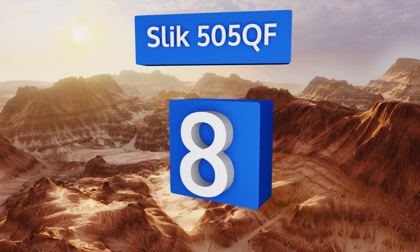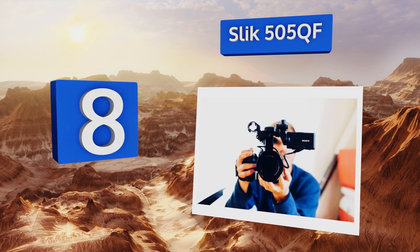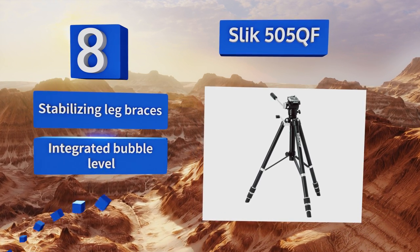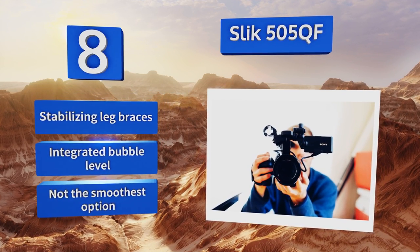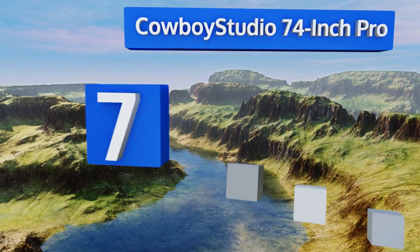Starting off our list at number eight, the Slick 505 QF comes from a company with a long history in the stills photography world, but this unit makes a good choice for videography as well. The gear system on its central column allows you to quickly raise and lower your camera. It comes with stabilizing leg braces and an integrated bubble level, however it's not the smoothest option.